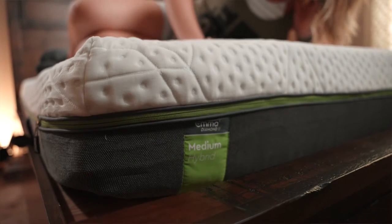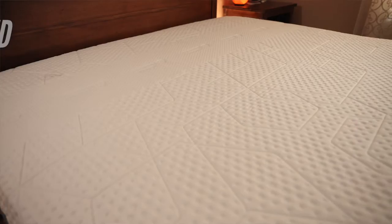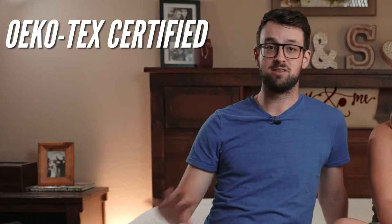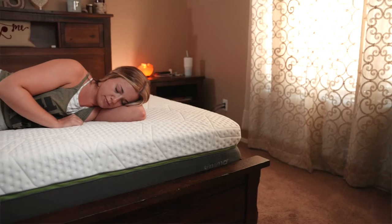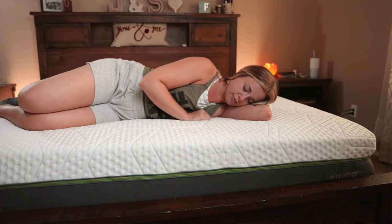This has a removable cover, which is really unique. Most mattress companies don't have that — they don't want you to remove the cover. This is Ecotex certified, so everything in here is non-toxic and totally safe. You can easily remove the cover with the zipper, wash it, put it back on. So there's no problem with maintaining this bed over time.